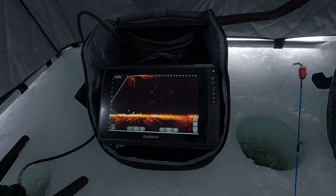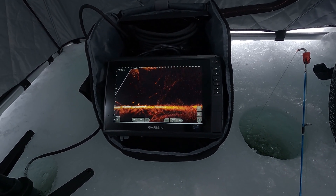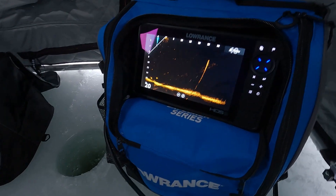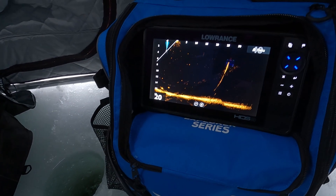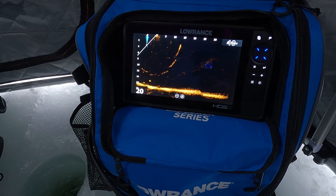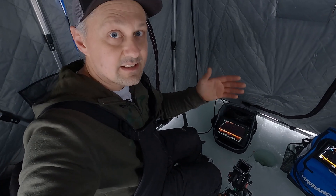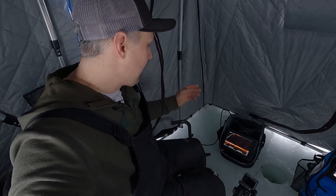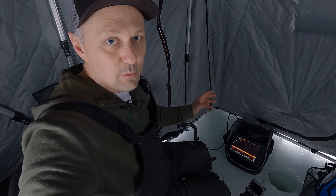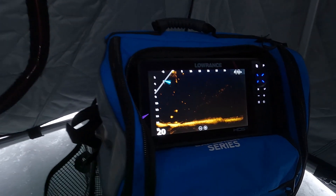So we've got a higher-end unit with the Lowrance, a better transducer mount with the Rytec, and the Garmin here is just their basic setup. Both units are running on the exact same lithium battery — a cheap 12V 16 amp-hour battery. The interference you're seeing on screen is just going to be the case for this video because we've got two units running at the same time. My complaints on Lowrance so far: the distance is not as good and there's more beam stitching than I'd like.